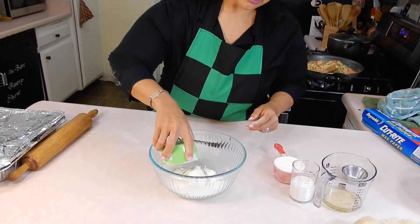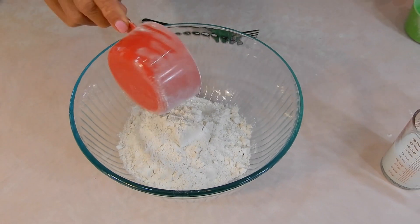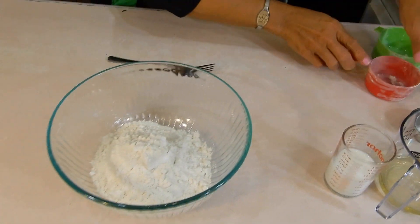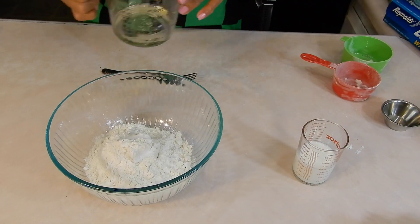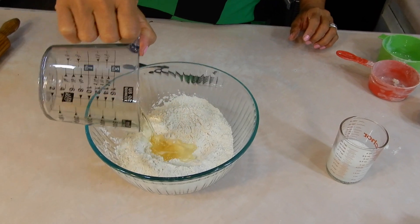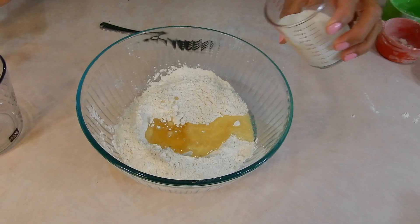It's one and two-thirds cup of all-purpose flour. If you don't have a two-thirds measurement, do one-third two times. A quarter teaspoon of salt. Let me mix it up first. A third cup of vegetable oil — no butter, see? — and a third cup of milk. Then you use a fork to mix.